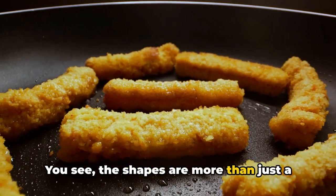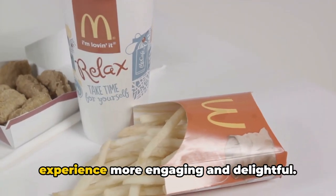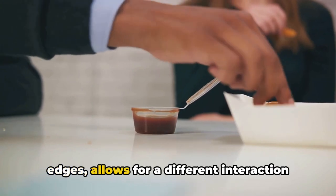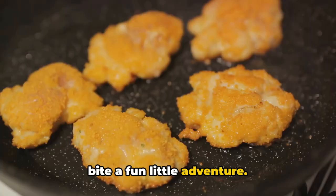You see, the shapes are more than just a fun visual treat. They make the dipping experience more engaging and delightful. Each shape, with its unique contours and edges, allows for a different interaction with your favourite sauce, making each bite a fun little adventure.